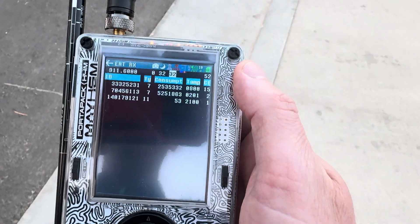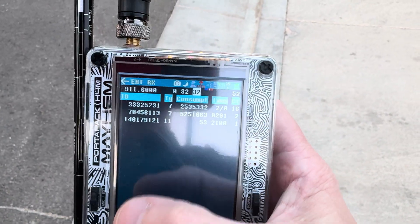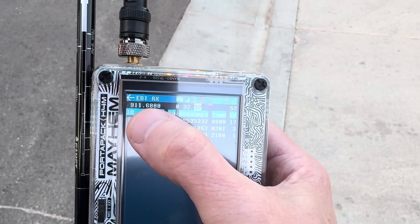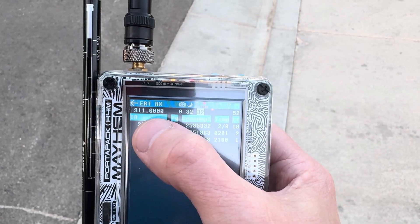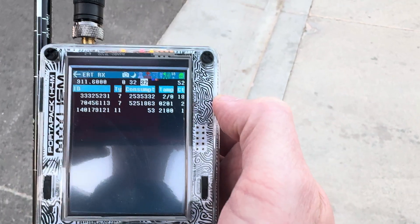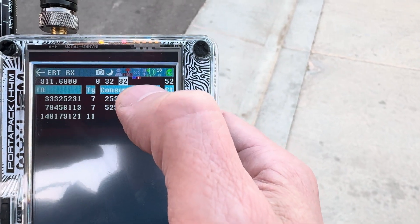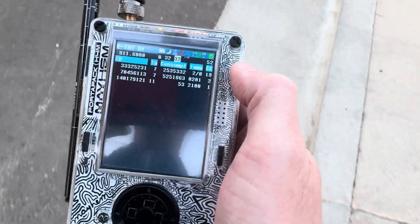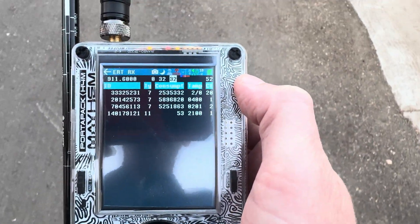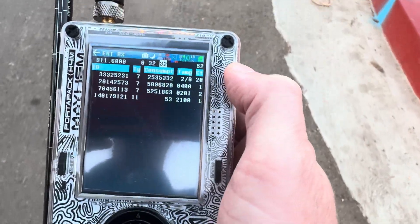One thing I like to pay attention to is this right here. Most signals I found are at 911.6 MHz, and as you can see that red line is jumping. As I walk to another area that's going to pick up data — watch this red line — see it jumping? And then I'm picking up data.